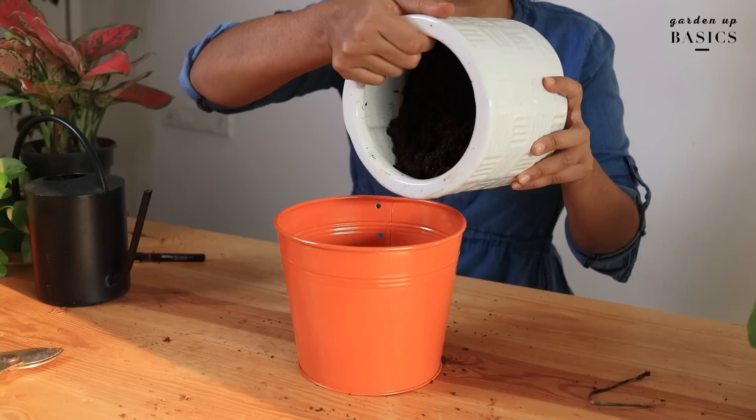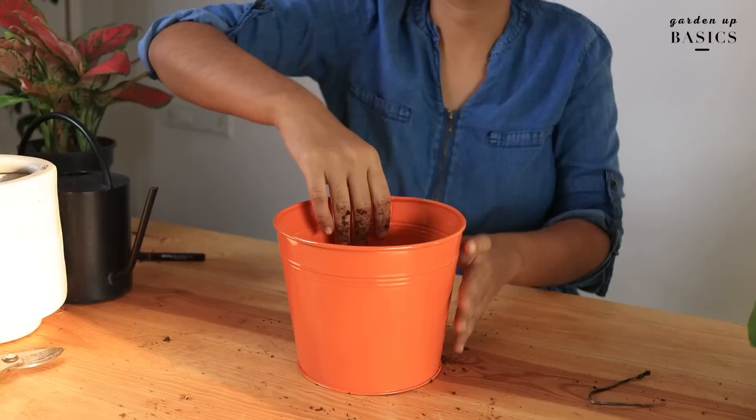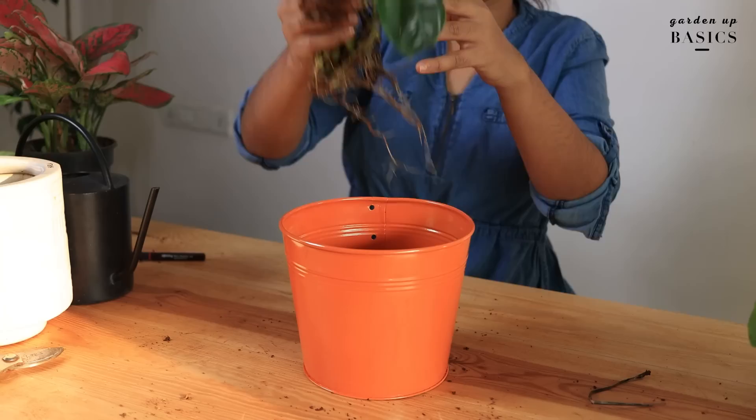Before you grow your plant directly in a metal planter, ensure that the pot contains a drainage hole. If it does contain a drainage hole, then add some soil inside and gently press against the hole. This will allow water to move out when you water your plant, but at the same time retain the soil in the pot. Next, place the plant and fill up the empty space. Looks great, right?